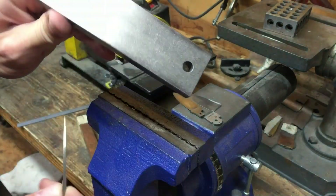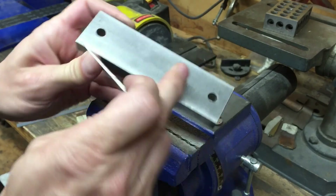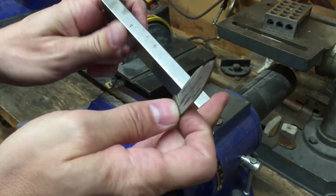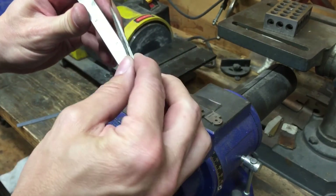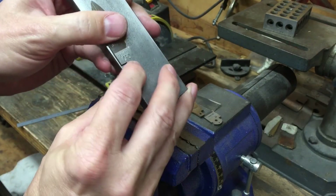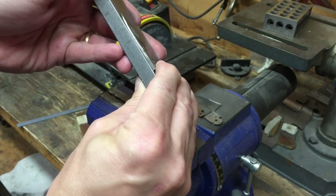So I have a flat surface — you can do this on a granite plate or something. This is just a flat piece of steel, an extra piece that came with my grinder. What I do is put the blade after it's ground with the tang against there, and I try the best I can to hold it right on the pivot — just like that.